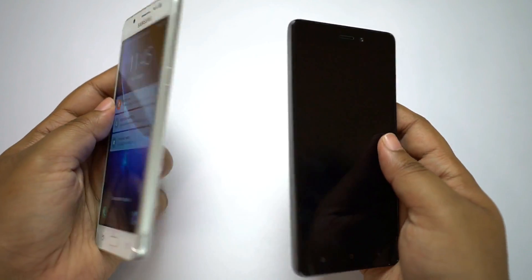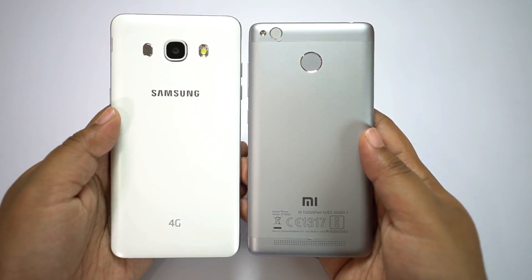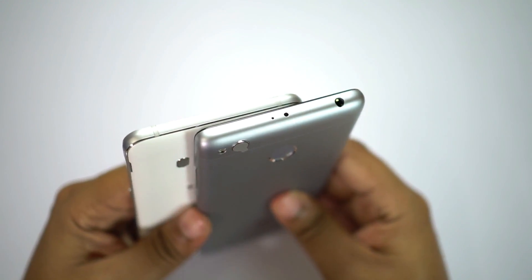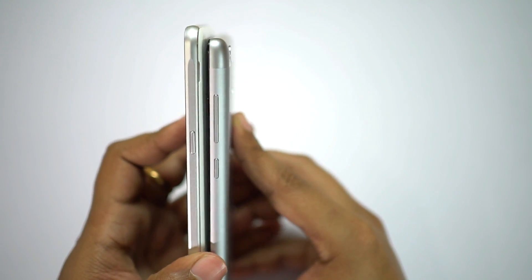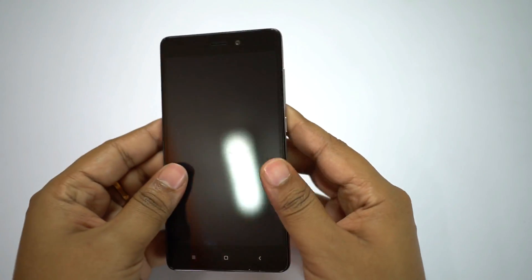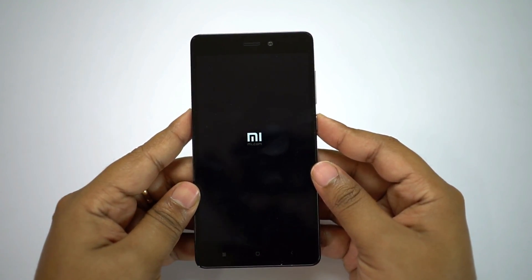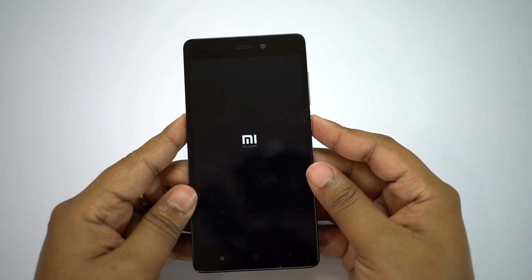There you have the Galaxy J5 2016, which is retailing at 12,000 rupees right now. For the price, the Redmi 3S Prime is definitely a better choice, though the camera on the J5 is quite good and you have a Super AMOLED display. I will upload a comparison between the base model of Redmi Note 3 and this 3S Prime. Now let's power on the device and give you a quick tour of the exterior ports and design.